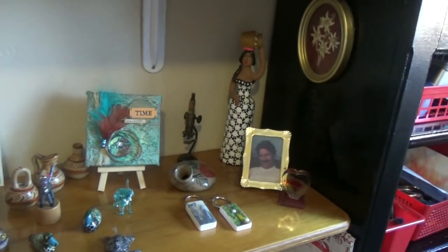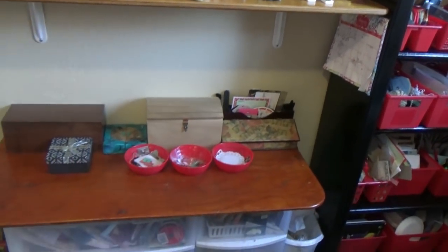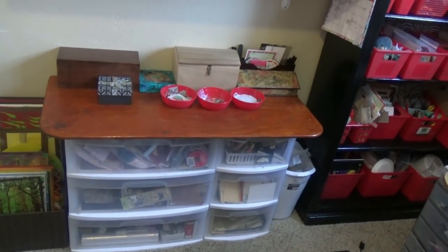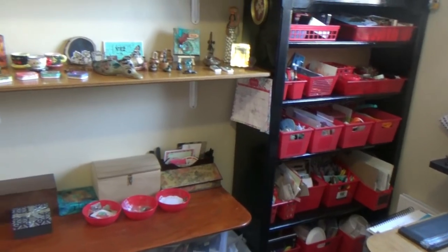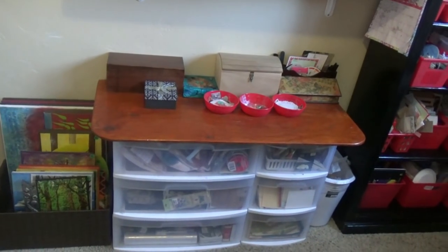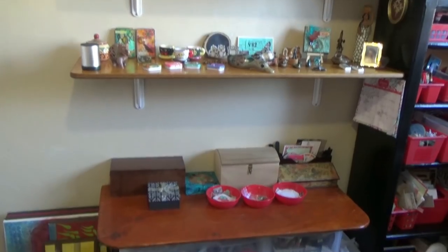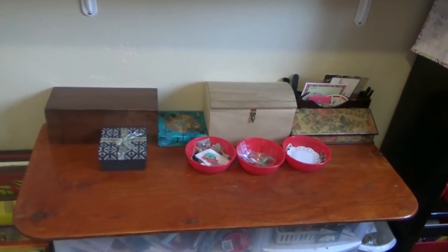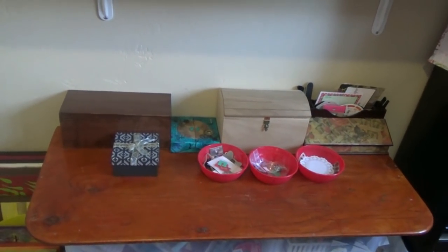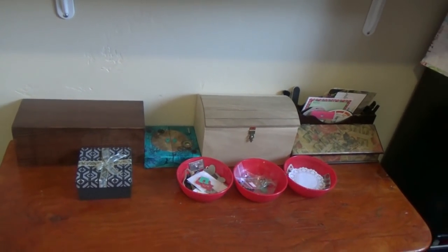Just below there, I have a very simple set of inexpensive plastic drawers. Everything in this room is kind of a mix-and-match — not particularly bought to be in an art room, but it all works out. To make the drawers a little more sturdy, I added a piece of plywood on top, which gives me another shelf or a little side table. These boxes help me organize little embellishments and things.